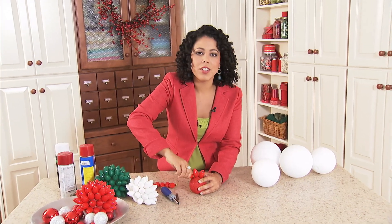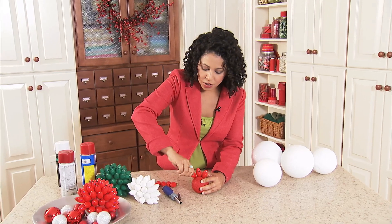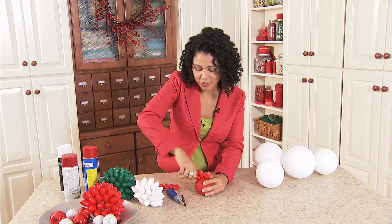You could do these all one color like I'm doing with the red one here. Or if you have multicolored bulbs, you can just make it a multicolored ball. Just have fun with it.